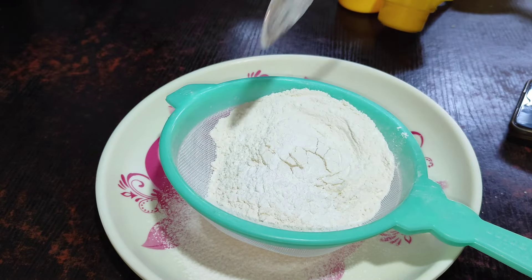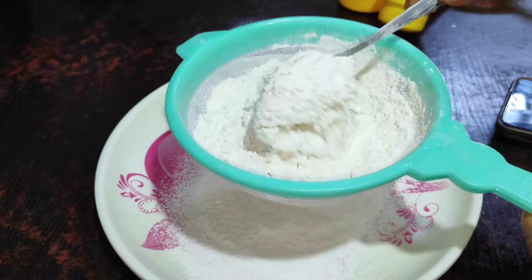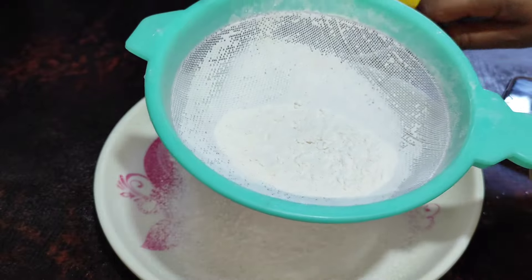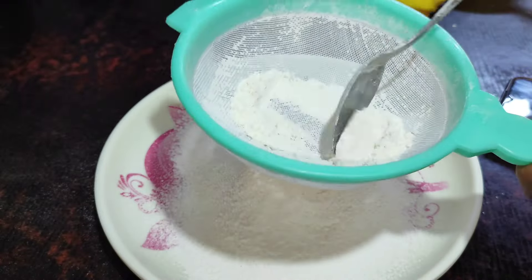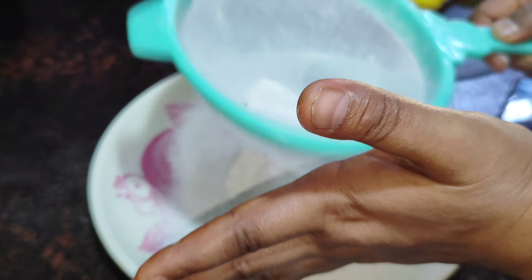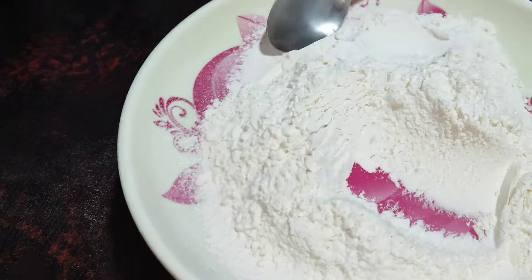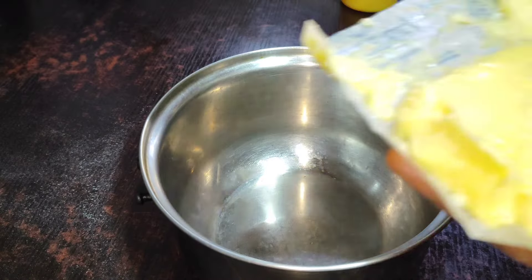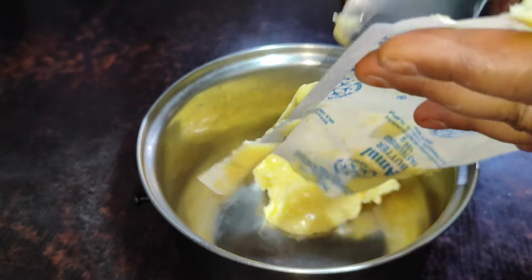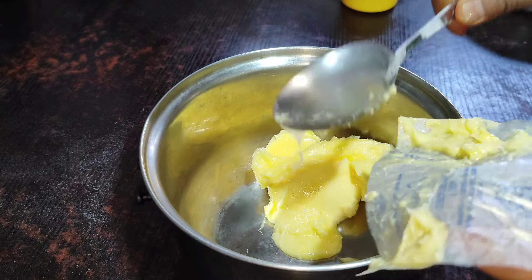This is baking powder. This baking powder is made with 200 grams of water.